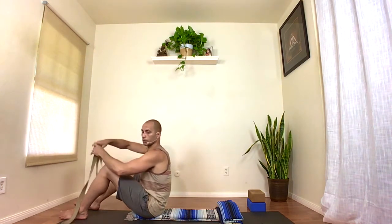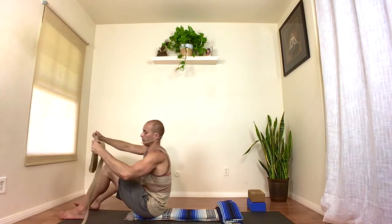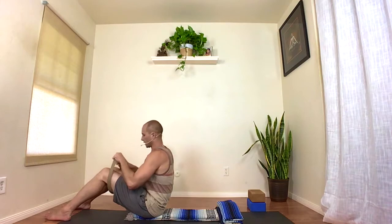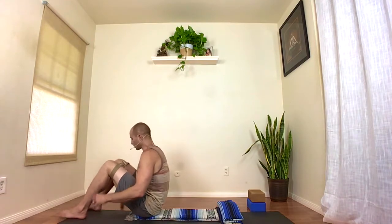Grab your belt — you won't need the blocks right now. Sit on the blanket first; don't sit off it. Unroll your belt and make sure the loop is wide enough to step your legs through. When you do, make sure the knees are not wider than hip-width apart. As you press your legs out into the belt, your outer knees should be at the same distance and width as your outer hips. When lying in any neutral or extended position, the knees and legs should never go wider than hip-width.